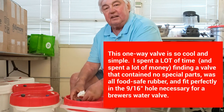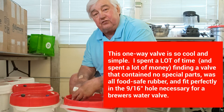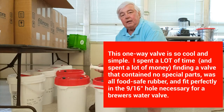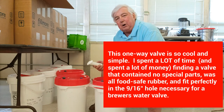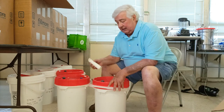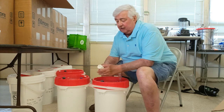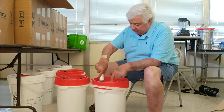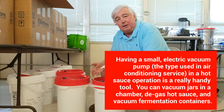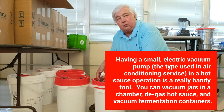There are no springs, no fancy things you've got to line up. This is a very, very simple mechanical vacuum valve. If I'm doing only one bucket, I may pump it down by hand, but if I've got two or three, I use the same little vacuum pump with an adapter I made that pushes down on this valve — the same adapter I use to degas my sauces before I pasteurize them. You can vacuum this container down in just 2 to 4 seconds.